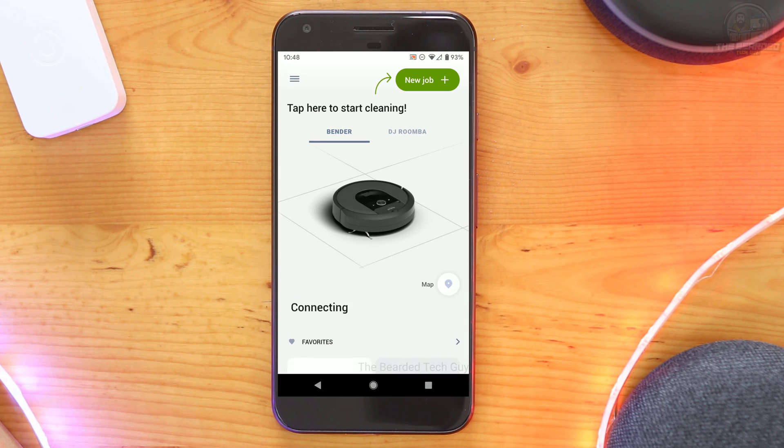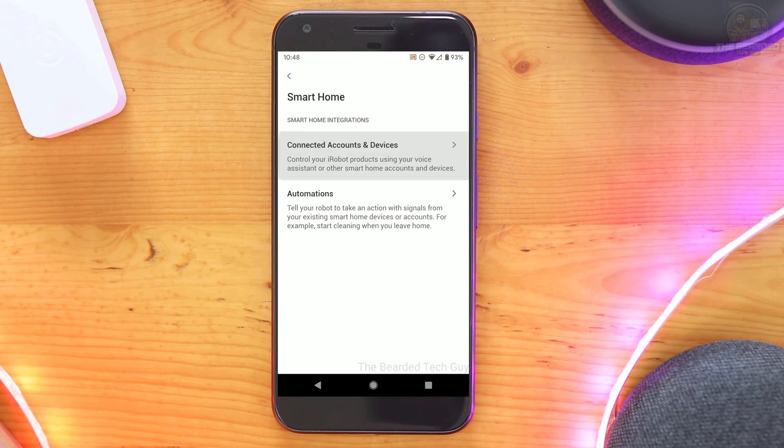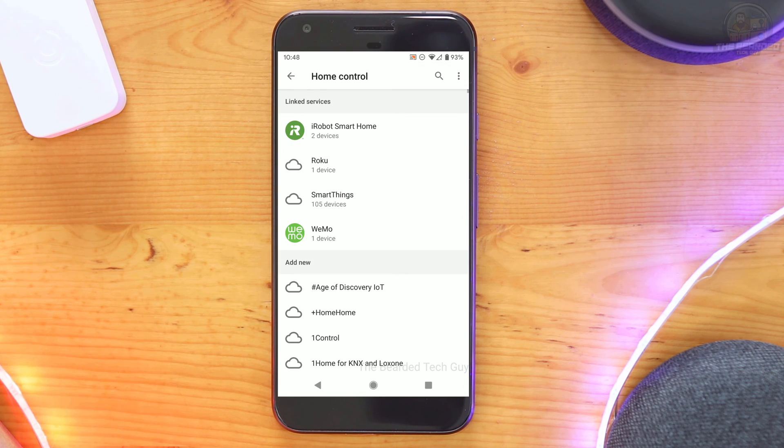Take note that you can also link iRobot and Google together by starting in the iRobot app first. However, doing so actually just brings you to the point where you search in the Google Home app for the iRobot service to link. Because of this, it's easier just to go through the Google Home app.